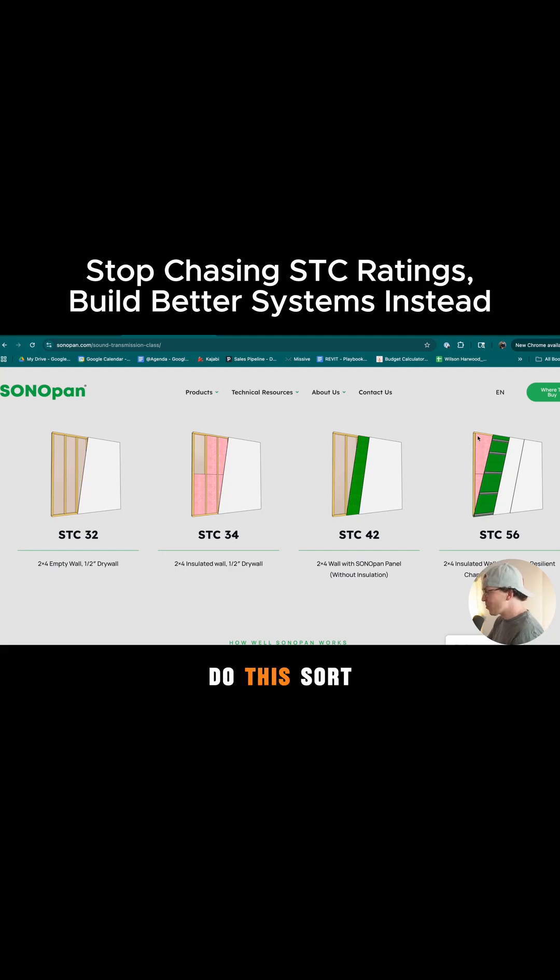If you do this sort of design with two layers of 5/8 inch drywall, decoupling clips and channel, without the Sonopan, it's still going to be like an STC rating of 55 or 56. So my point is, why use the Sonopan? And I think it's kind of sneaky how both Green Glue and these companies are claiming to get these high STC ratings, when really what's doing most of the work is the system.